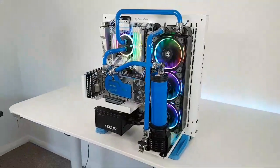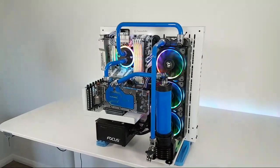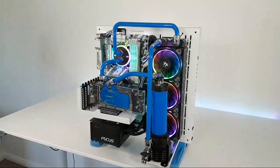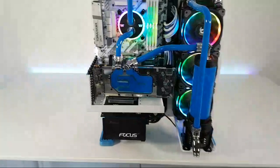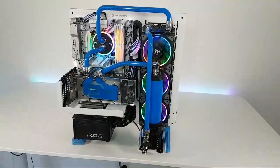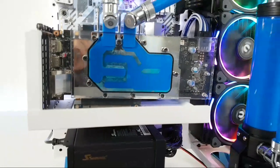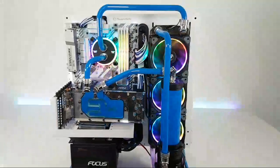What I'm going to do today is take you guys through the process of cleaning out all that liquid. I'm going to get some distilled water in there for the meantime because I need this system up and running so I can keep making videos. I do plan to make another PC for you guys and spend a bit more time on that one. For now I might try Mayhem's Blitz, but I just have to put some distilled water in there because I don't have any on hand right now.